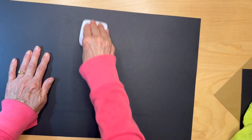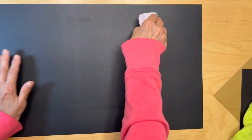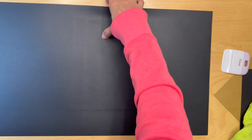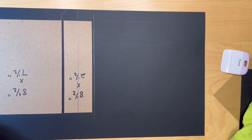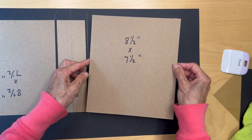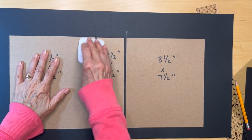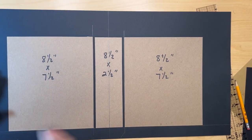Make sure you burnish these pieces really well — you don't want any air bubbles in any of these pieces. I'm just going to turn it over to do the other side the exact same way: put glue on the edge and plop it down. Once this piece is in, burnish it real well and flip it over.